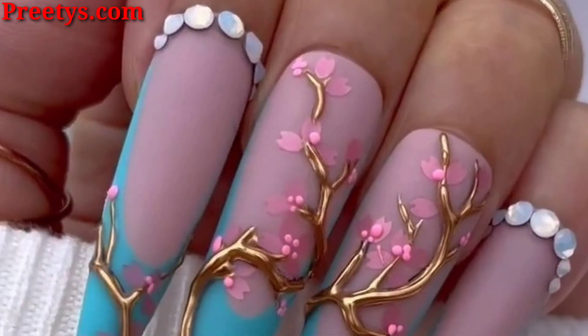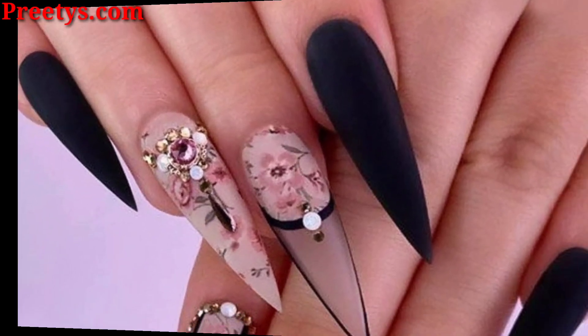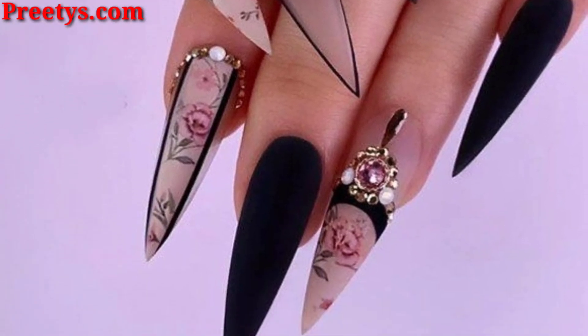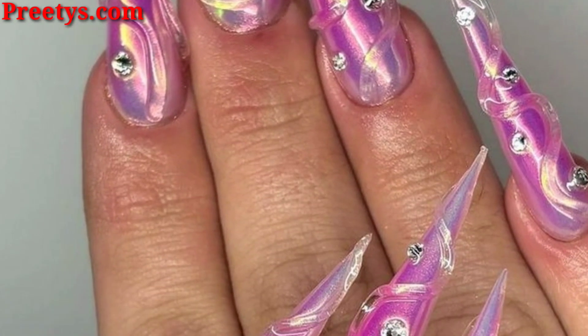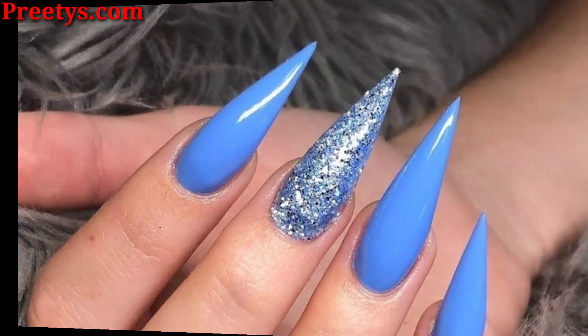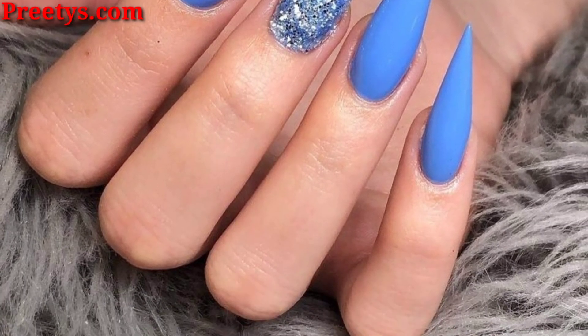Marble nails are another trendy option that looks great on stiletto nails. The marble effect can be done in any color combination and it's a really easy design to achieve at home. Please don't forget to visit my website — the link is available in the description box, click and visit my website.